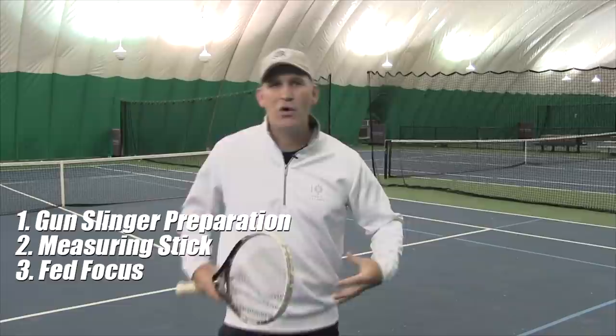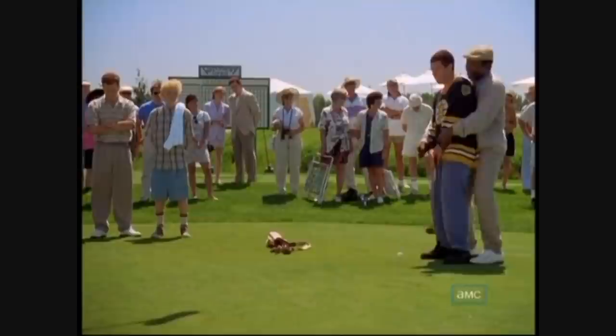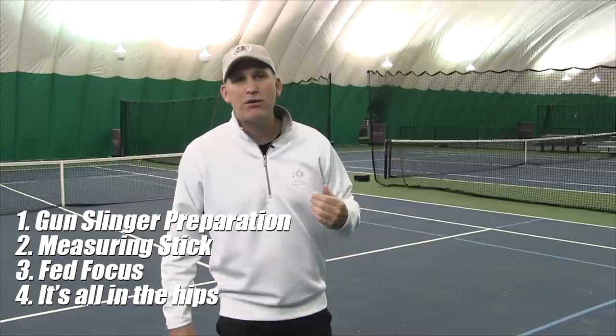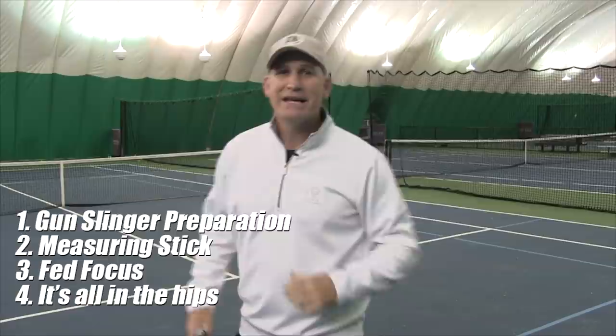Tip four — it's all in the hips. Focus on dragging that back toe up and feeling a stretch in your hip before the racket moves. If your swing is coming first and then you're pushing your hips, you're doing it in reverse order — stop doing that.